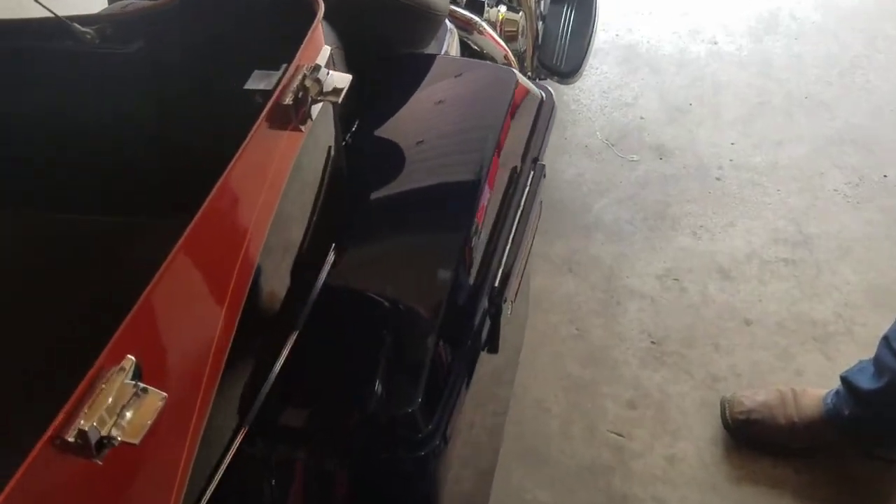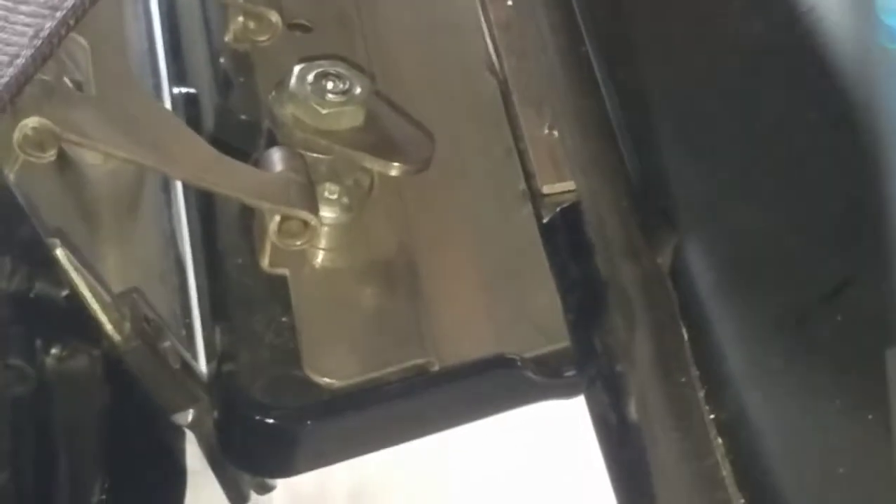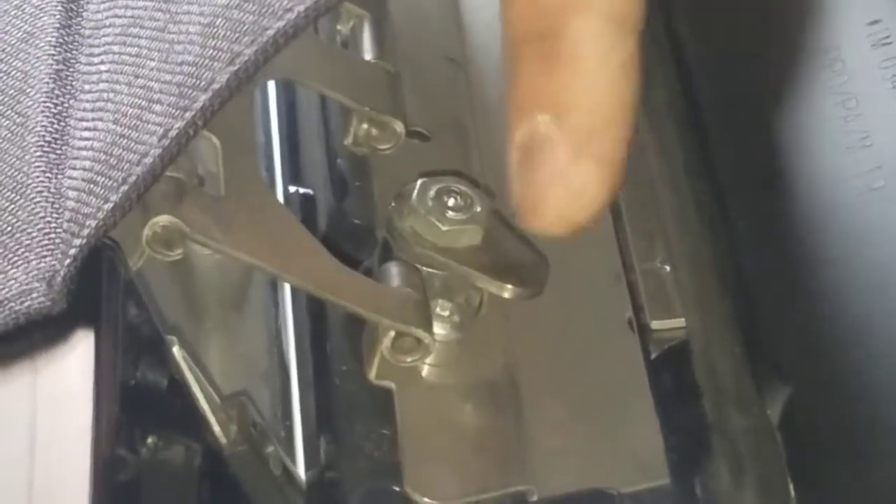Another thing I wanted to add is, on your saddlebag lid — let's say you get a new saddlebag. Open that back up. If for some reason you laid your bike down or whatever, and you got a new saddlebag, if you need to replace that lock on there — there are two little Torx screws inside there. You remove those, remove the nut on there, and it'll remove that little arm — the lock arm. And then that lock cylinder will come out.